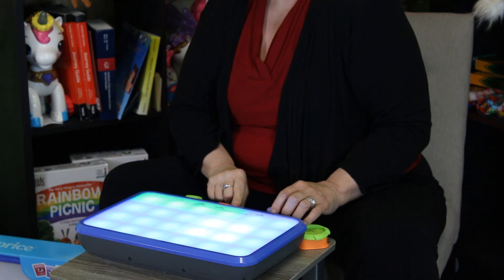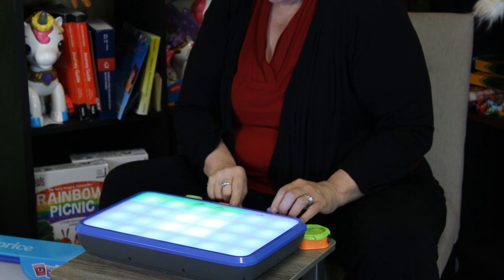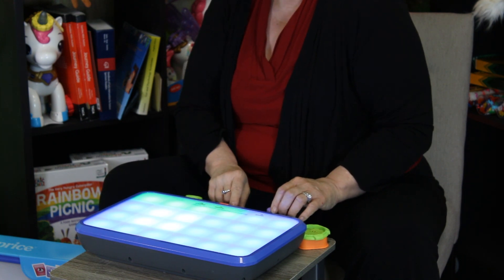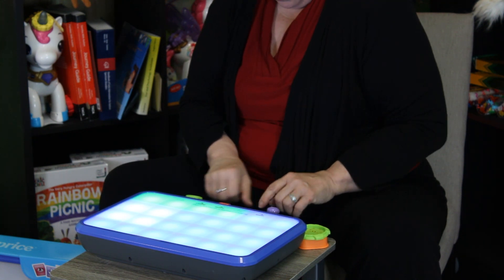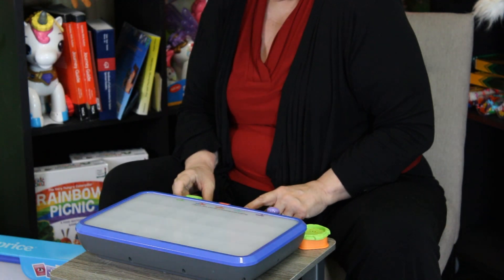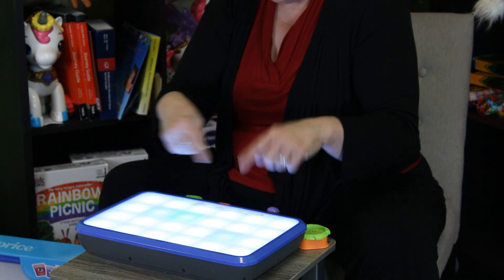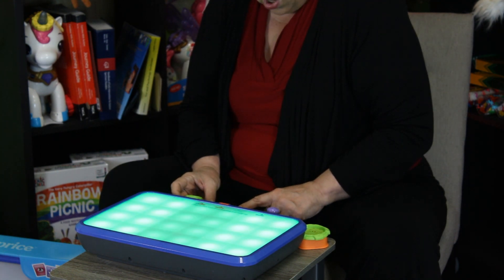I'm creating different sounds while I'm creating different pictures. I can slide along the little bar and make games, and I can try to chase the colors. I can do songs on here — so many different things you can do. I can even change the colors by turning the knob.